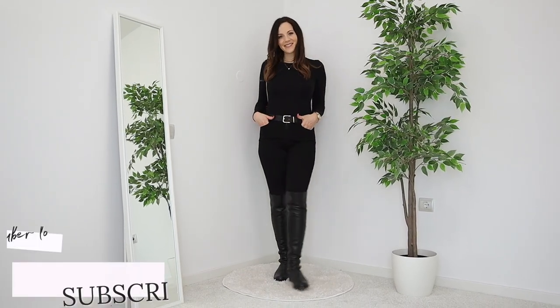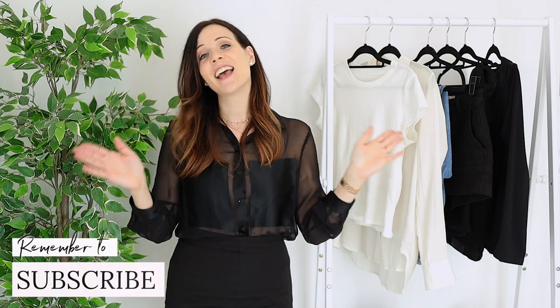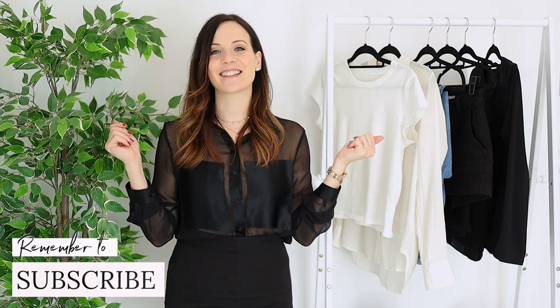If you want even more tips on how to have a fun and versatile capsule wardrobe, watch this video next. If you enjoyed this one, give it a thumbs up and I'll see you next time.